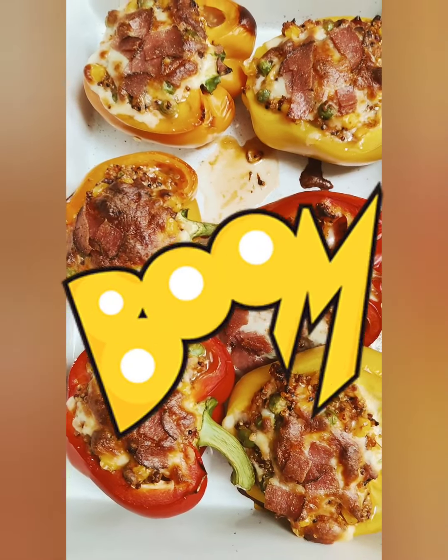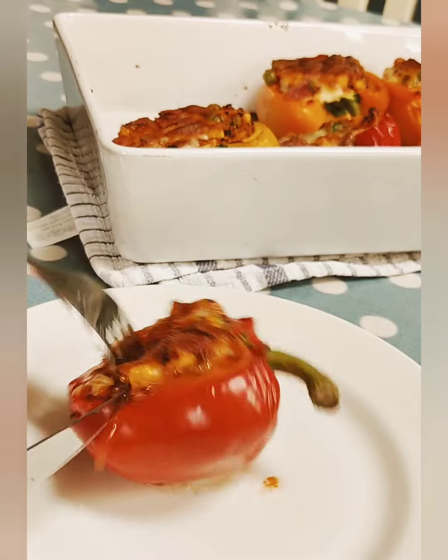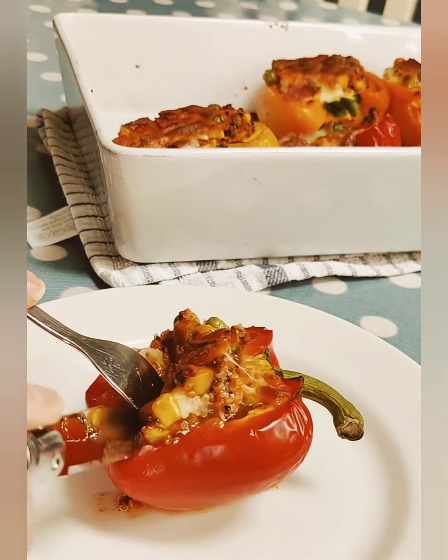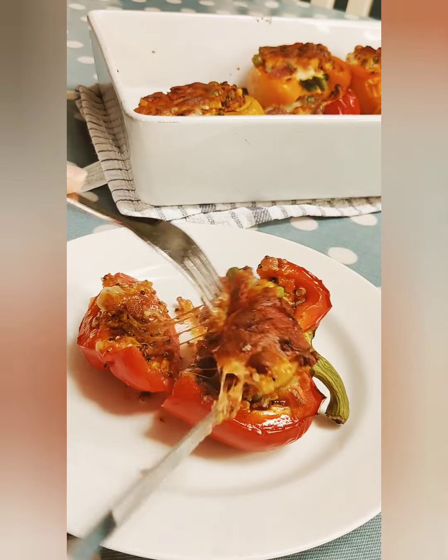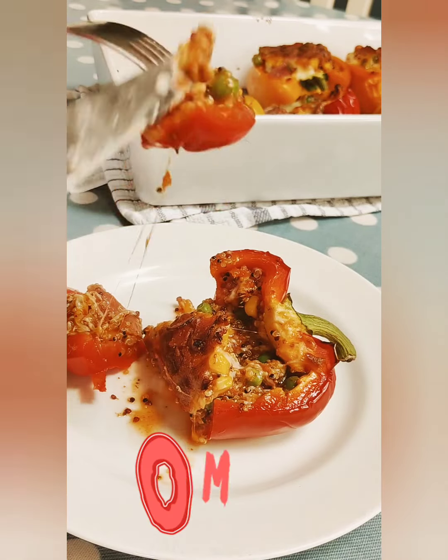And boom! Look at that! These are so delicious — you can eat them hot or cold. I like my peppers with a little bit of a bite in them, but if you prefer them a little softer put them in the oven before you stuff them for about 10 minutes. Take them out, stuff them and then back in for another 20 minutes.